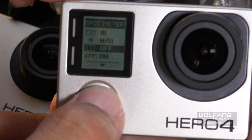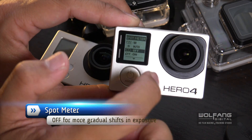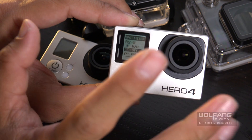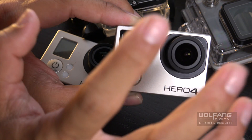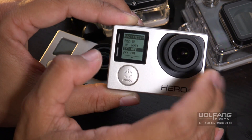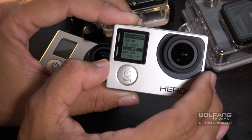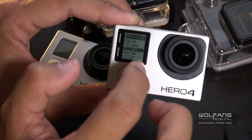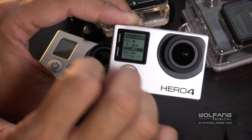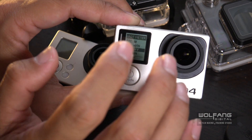We go on to the spot meter. What the spot meter does is it will look at the center of your image and adjust the exposure based on the brightness level at the center of your scene. This might cause your videos to suddenly become darker or brighter. I like to turn my spot meter off because when it's off, the Hero 4 will analyze the whole image and adjust the exposure based on the overall brightness and darkness, resulting in very gradual, very soft lighting changes.